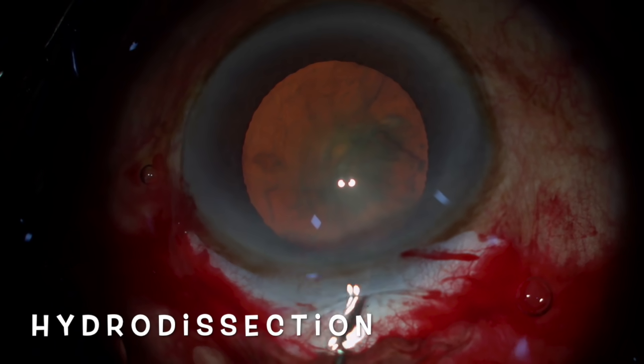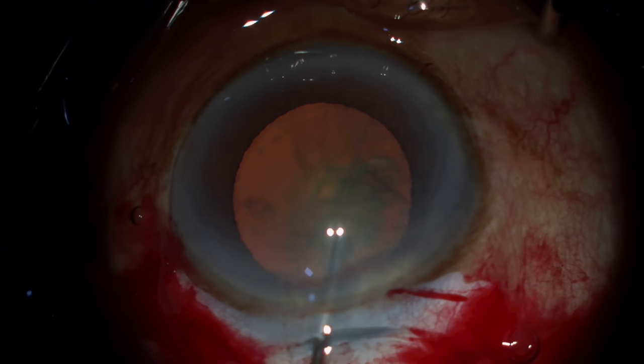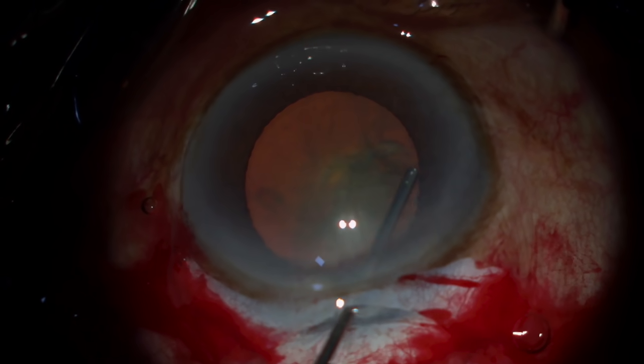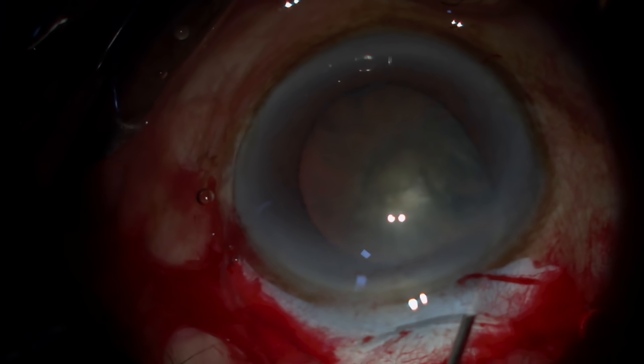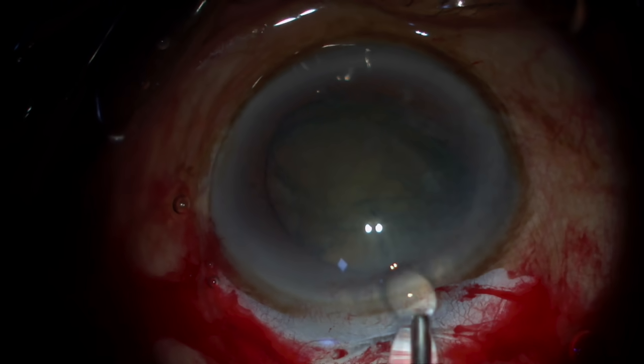Once the rhexis is done, inject some saline in the anterior chamber to bring out the visco. Go under the anterior lens capsule, lift, and start injecting — you will see a wave. When you see a wave, give an extra push so that one pole prolapses out.